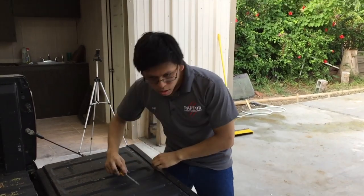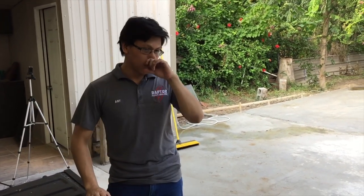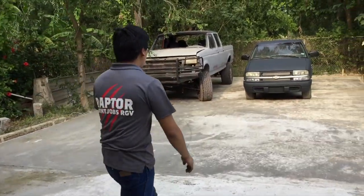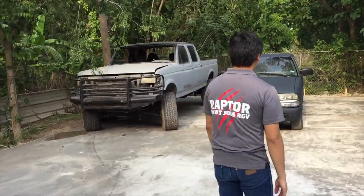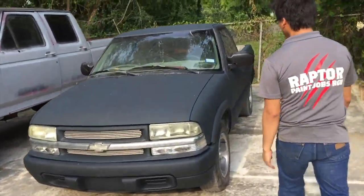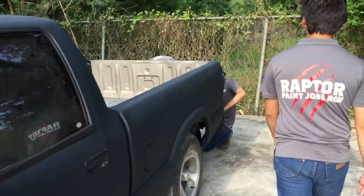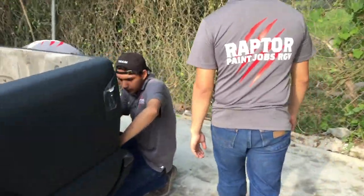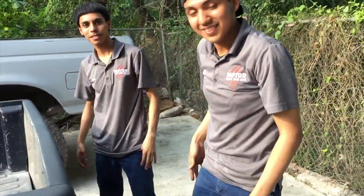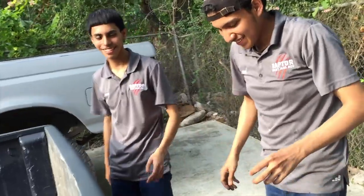All right, the guys are putting the beast back together right now. You guys are still calling that thing the beast? Yes. Let's go over there. All right, that's a beast right there — that's the beast right there, whatever you want to call it.